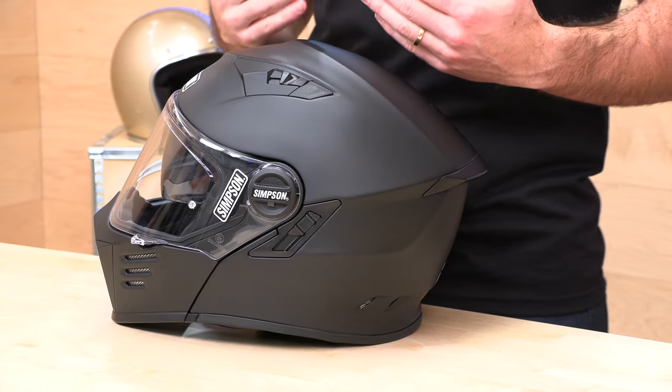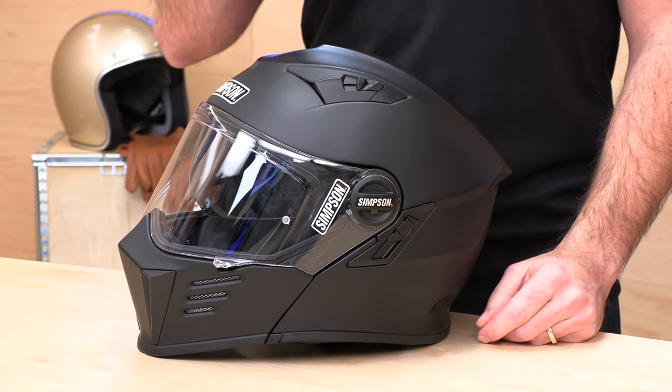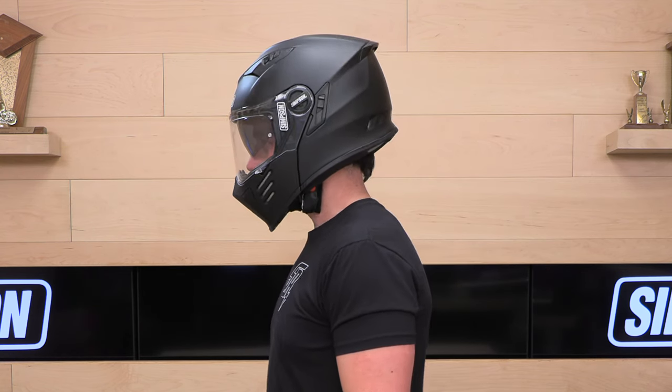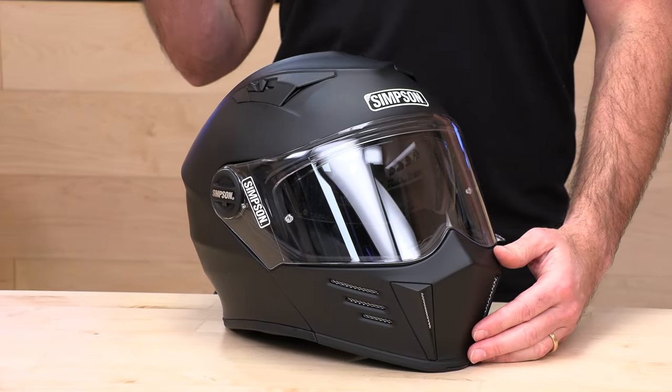They're using two shell sizes to make up the entire size range from extra small to two extra large, which is going to produce some inconsistent results. It's hard to recommend a one-size-fits-all approach when it comes to fitting a Mod Bandit. In general, they do run large — how large depends on where you end up in the size range and how big your face is. A lot of times you have to round up in modular helmets to get them to close properly. But in general, this helmet runs big — you should round down a half to a full size. So if the Simpson sizing chart says to buy the 2X, the XL is probably where you need to be. If the sizing chart says medium, order a small and you should be good to go, especially after break-in.